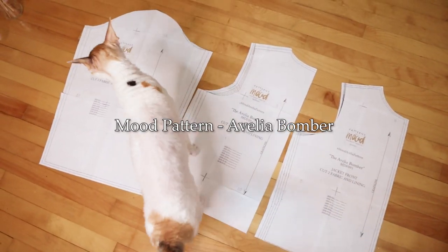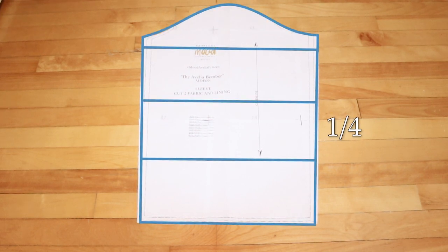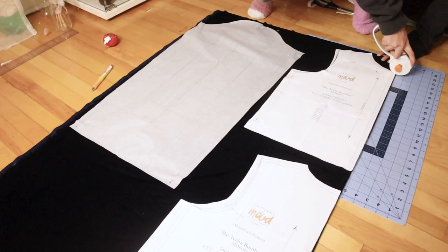Start by cutting out the pattern to your size. To make the ruched sleeves, you'll need to lengthen the sleeve. I divided the sleeves into 4 sections and then added 2 inches at each of those markings, so in total I lengthened the sleeve by 6 inches. Now place the pattern pieces onto the fabric and cut it out.